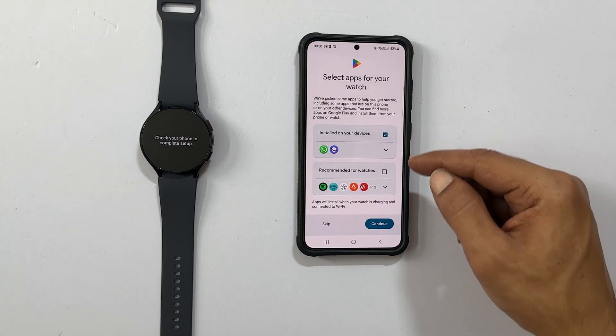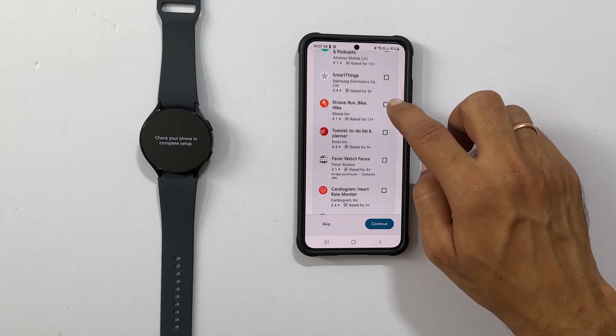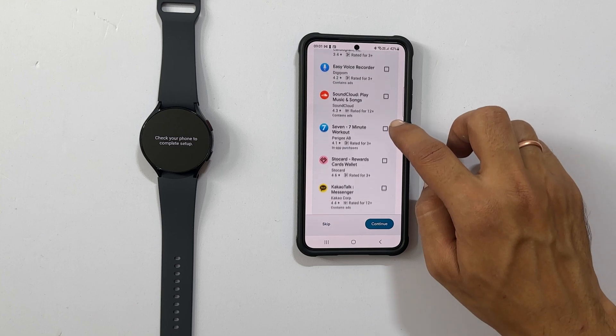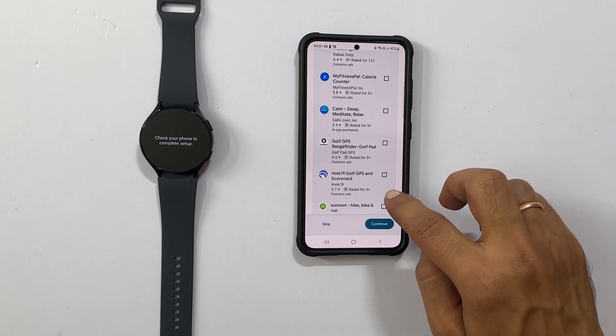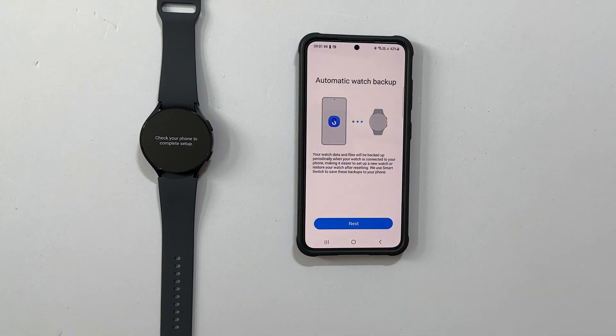Here you can select the apps for your watch. You can select all of them or choose the ones you wish to install. You can also install the apps later. Once done, tap Continue.